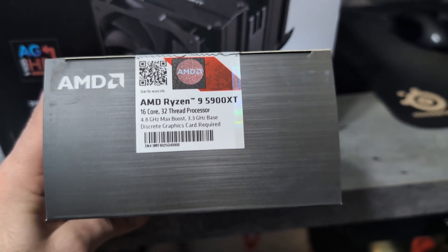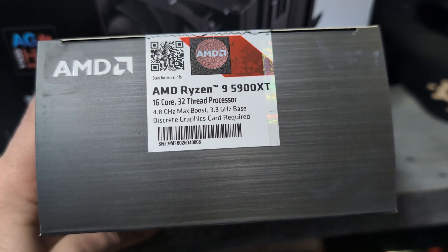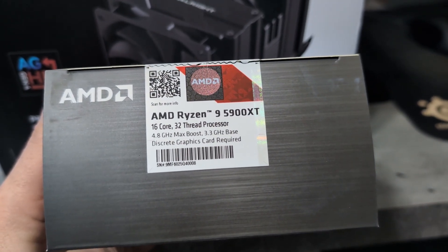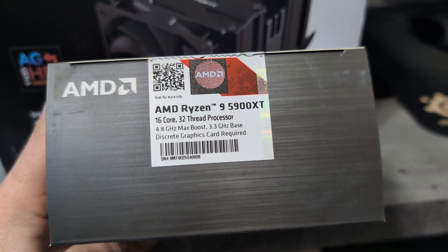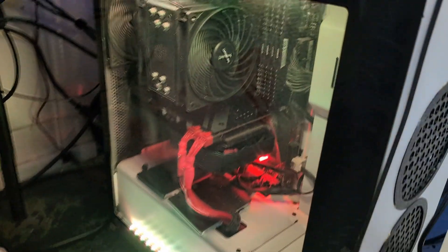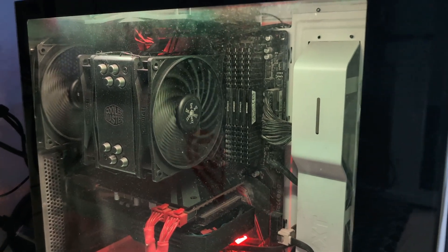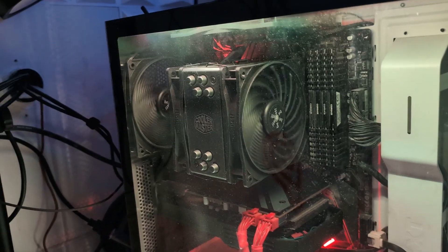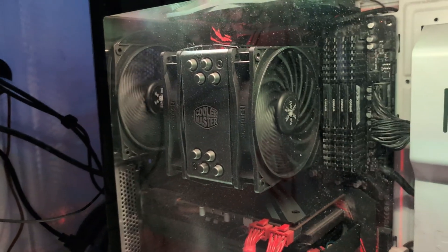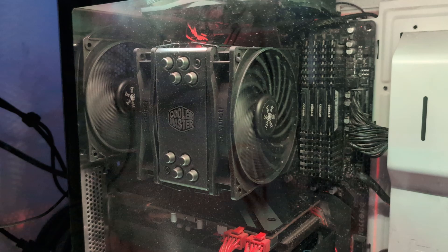What's up — kind of a random video. I picked up a new processor, 16 core 32 thread, which was an upgrade from a Ryzen 5 3600X, so it's a pretty beefy upgrade. I've got it in my PC here — I already did the install, the BIOS upgrade and all that. This is the Cooler Master Hyper 212 Evo, one of the most popular air coolers you can get. They work really well.